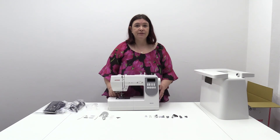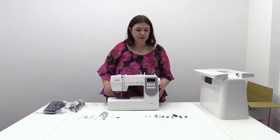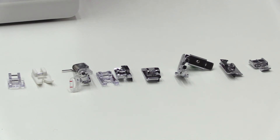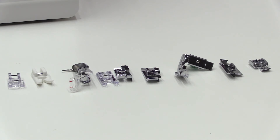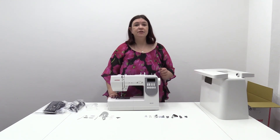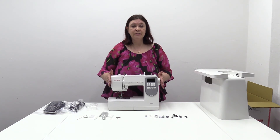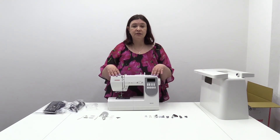Also on the machine is the zigzag foot — the standard foot — and quite a lot of people don't realise that that's the foot that's on the machine. Then of course you come to all the other feet. You've got an ultra glide foot, a zipper foot, the adjustable zipper piping foot, and the darning foot which is the free hand embroidery foot. If you want to drop the feed dogs, that's easily done by just switching off the lever at the back of the machine, and then you've got a nice free surface to do your free hand embroidery.